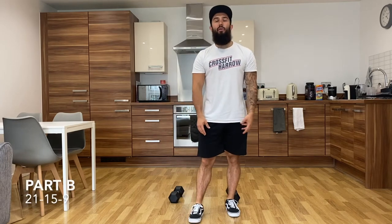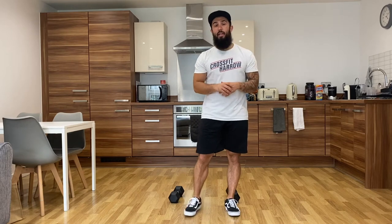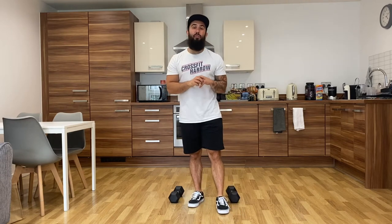Part B — we've actually been building up for this for the last few sessions. There's been a lot of thrusters and a lot of burpees to get you ready for today's workout. Today's going to be foot to the floor, go for it — I want as fast as you can. 21, 15, 9 of thrusters and burpees.